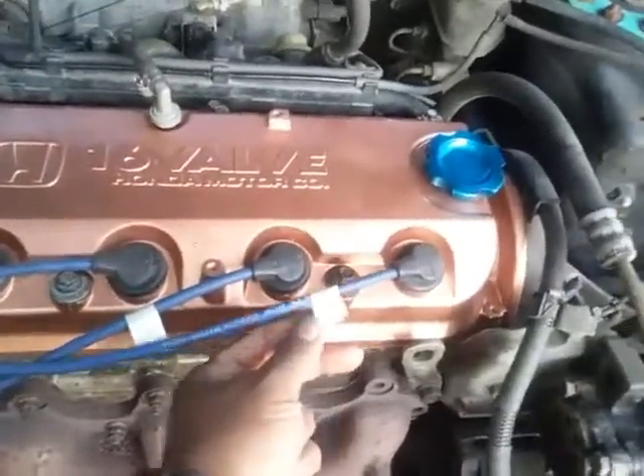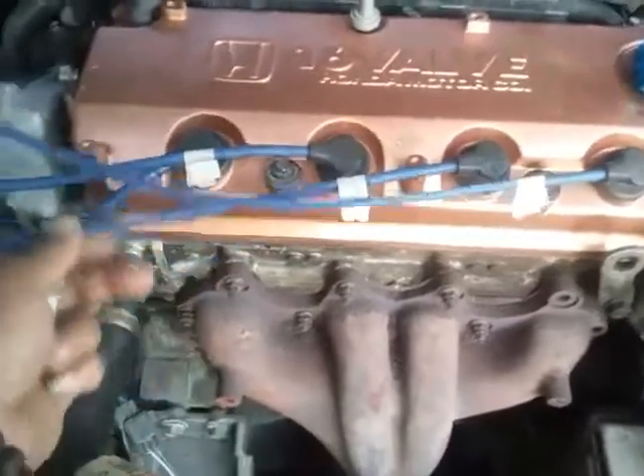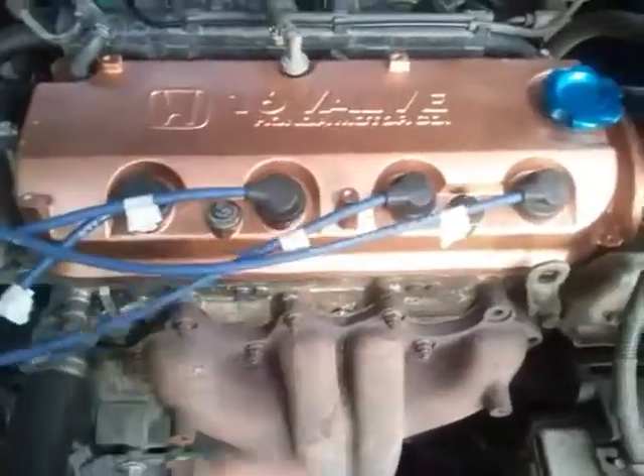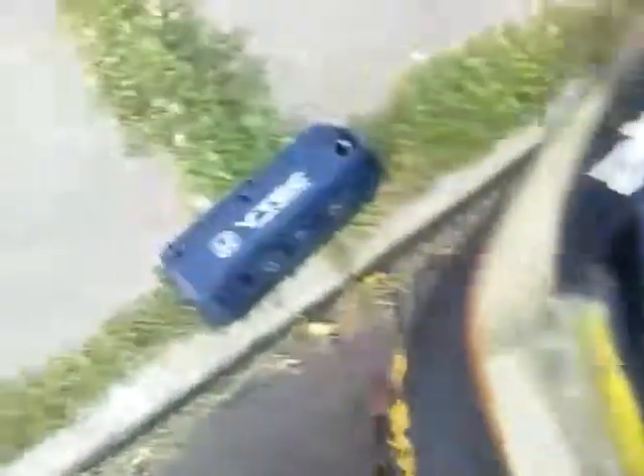I usually tape the plug wires — one, two, three, four. That helps you understand. A lot of people go through other ways, but this is the easiest my dad taught me. There's the other one I'm going to put up and save.